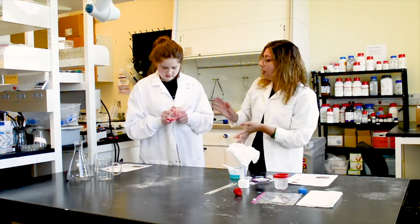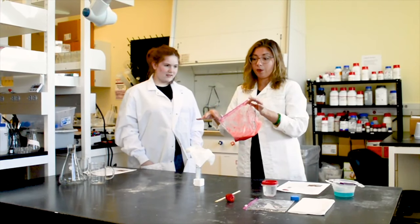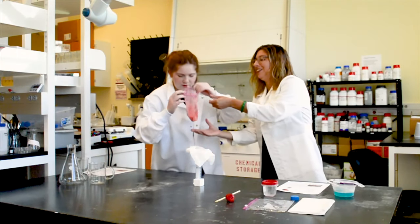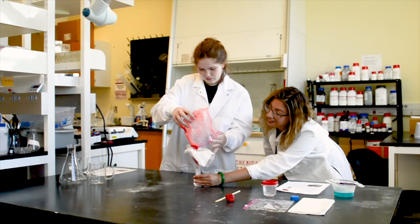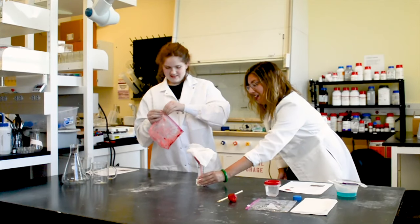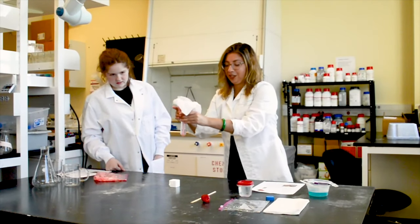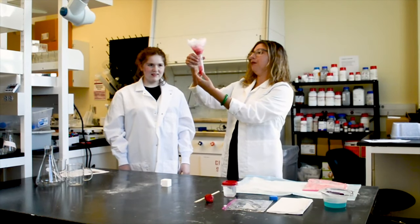Now the next step is we're going to carefully open this — not to get it all over us — and pour it through the cheesecloth and funnel into our tube. If you want to wear gloves at home, you're more than welcome to do that. It's slowly going into our tube here. This is going to be a slow process, but it's going to be worth it. It finally went through our cheesecloth — we got about 25 ml.